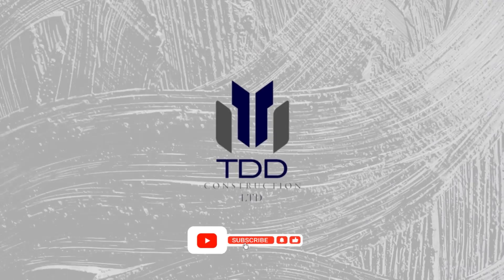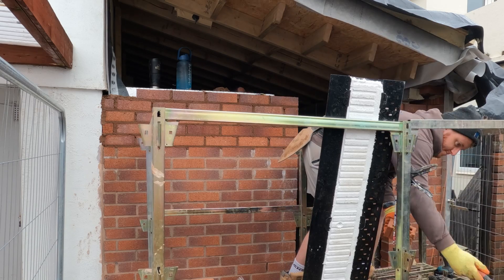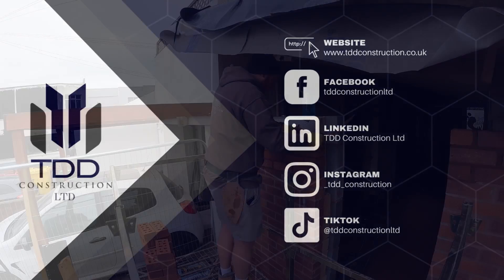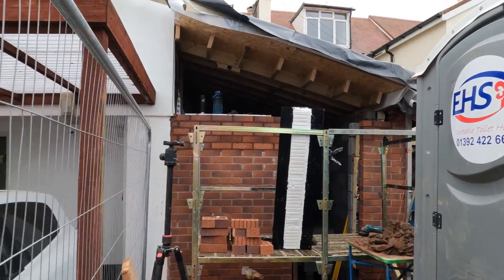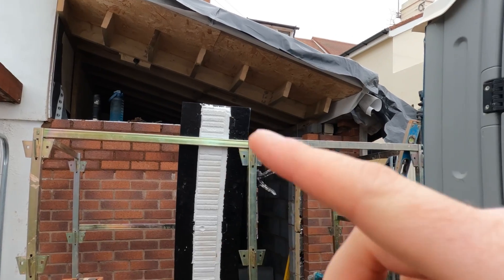So as you can see, we are at the denture centre, just finishing off. Finished off the brickwork up to here. That's the catnic we use in there. The catnic we got is a special order because we've had to do a wider cavity, which you'll see in the progress video, which will be out at some point. So the denture centre TDD project video will be out at some point, so you can check out the full video from start to finish.